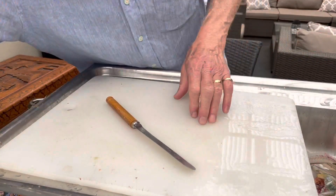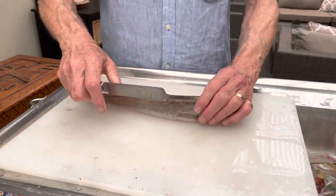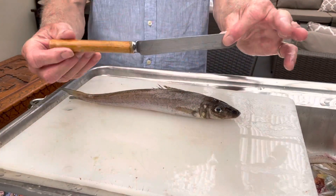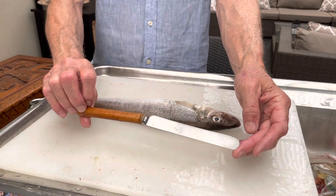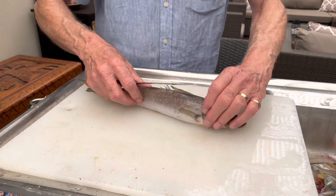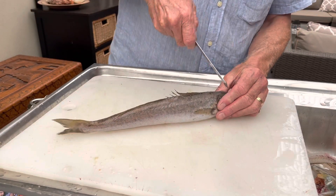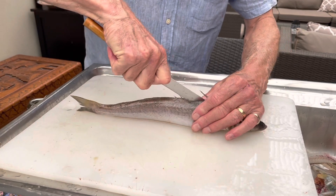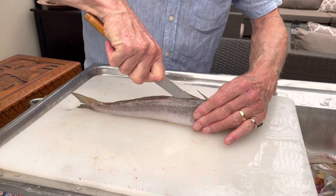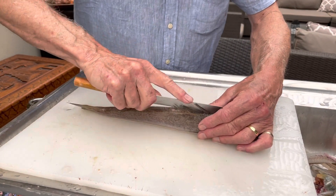I've got plenty of filleting knives, there's no doubt about that, but this is my favorite. It's one of the old bone-handled knives that our grandmothers would have had a drawer full of. This one in particular has a good blade, it's got a little bit of flex and it sharpens beautifully. The handle broke on it some years ago, so I replaced it with a piece of dowel. You'll notice too that the dowel is on a bit of an angle to the blade.